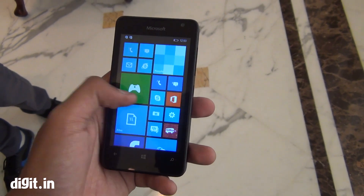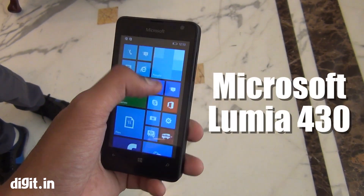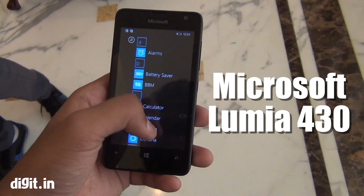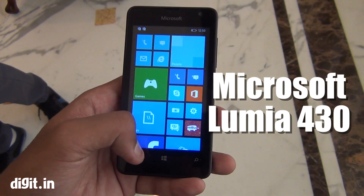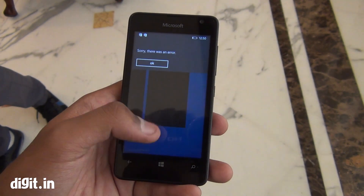Hello everyone, this is Prasid Banerjee from Rigid.in and you're looking at the Microsoft Lumia 430. This is Microsoft's newest budget offering in the country and it basically fills up the entire budget range with one Microsoft phone for each price segment.